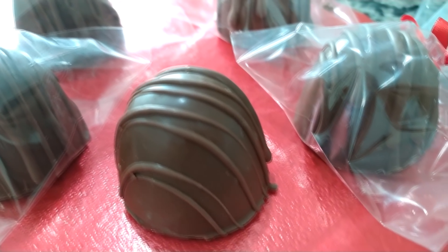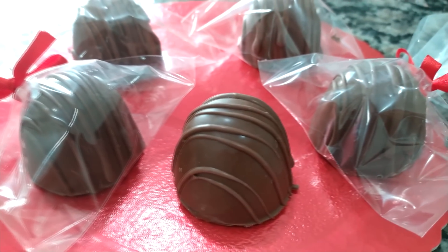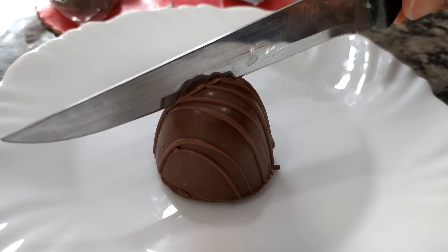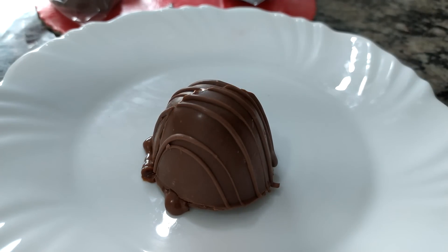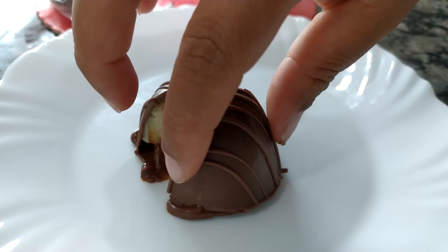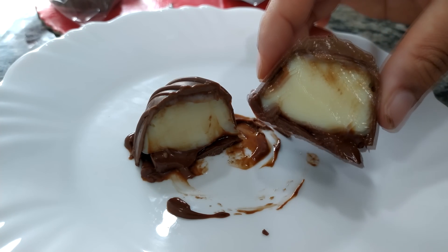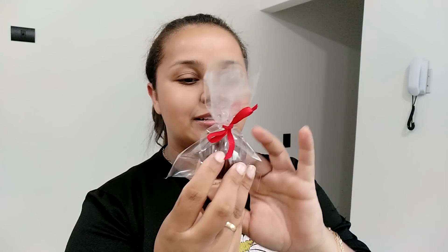Essa é a diquinha pra você ganhar dinheiro aí. Eu vou cortar esse daqui que eu não embalei pra você ver bem de pertinho o resultado desses bombonzinhos. Vamos cortar aqui o nosso bombom. Olha a faca quente — é a diquinha pro bombom ficar bem bonito. Vamos ver por dentro como que ficou esses recheios. Olha que delícia! Aquela ganache que a gente colocou aqui no fundo — olha, escorrendo. Tenho certeza que vai fazer muito sucesso a receita. Que fofura de bombom. E atrás ainda vem esse adesivinho.